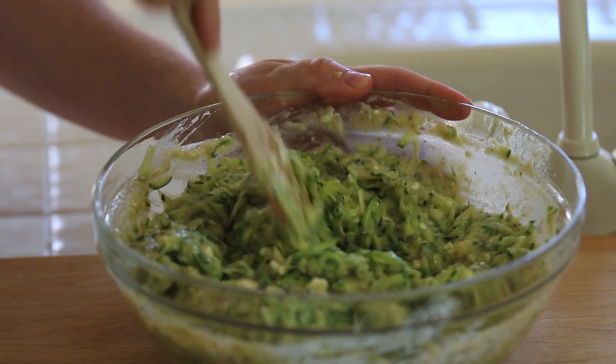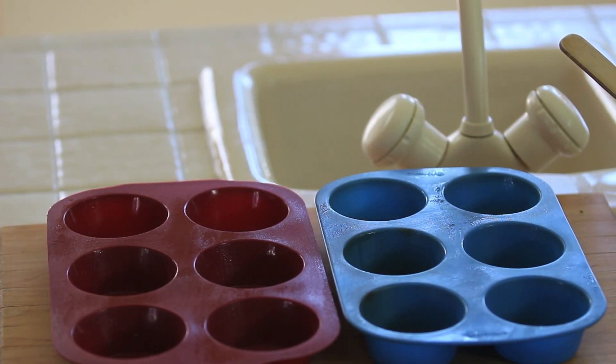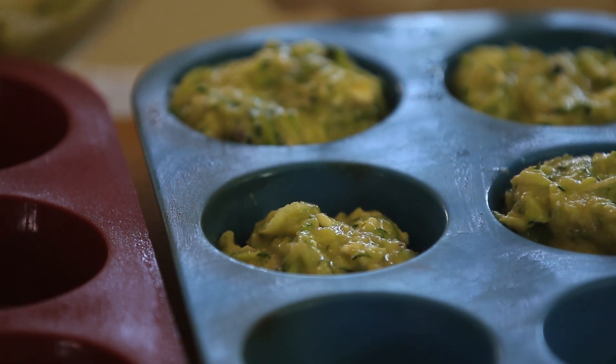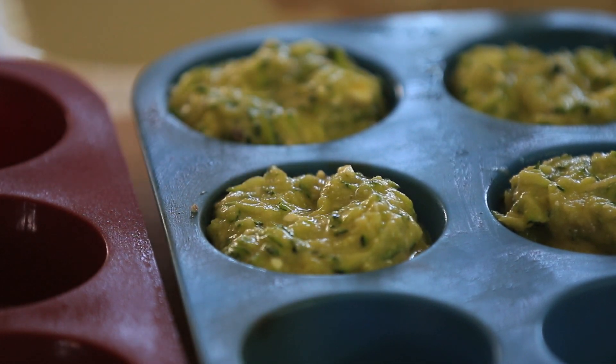I'm going to use a cupcake mold — that's a trick. I've noticed that whatever comes in cupcake size, kids love it. As I didn't use any baking powder or baking soda, my muffins will not rise a lot, so I'm going to fill my cupcake holes.